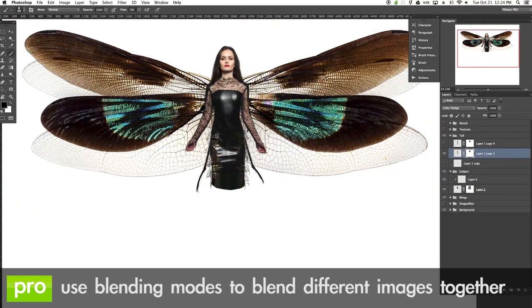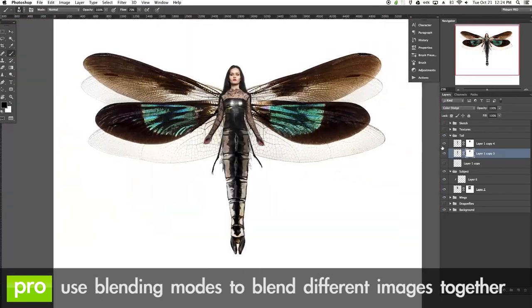Then we show you how to composite images really quickly using blending modes to actually blend the images with each other, rather than trying to mask everything together.